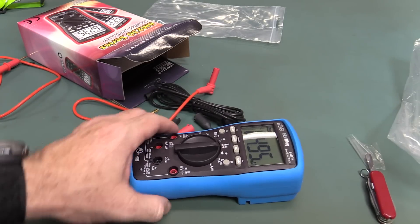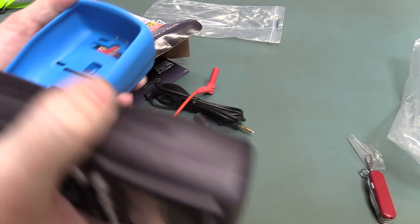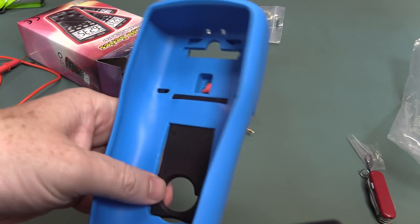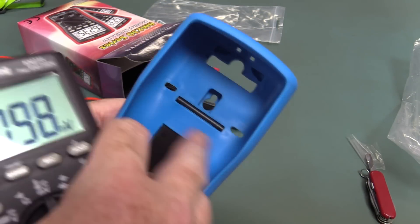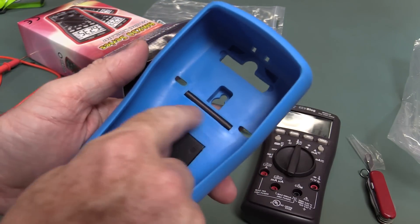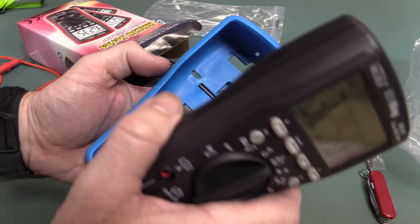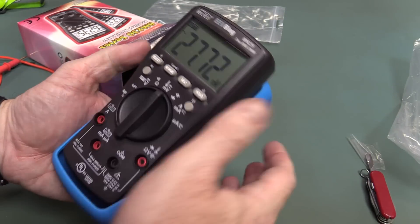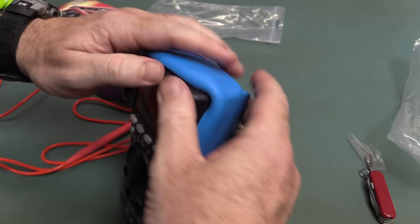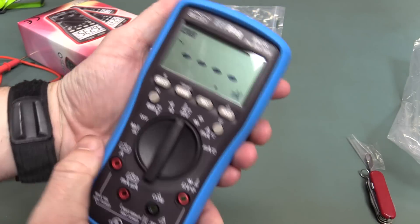They didn't want to change the mould. The new custom EEVblog multimeter, as I've shown, has my little face actually moulded in there. Brymen is not doing my new one by the way — it's another manufacturer who shall remain nameless, but it is not Brymen. Well, maybe I shouldn't have even said that, it narrows it down anyway.